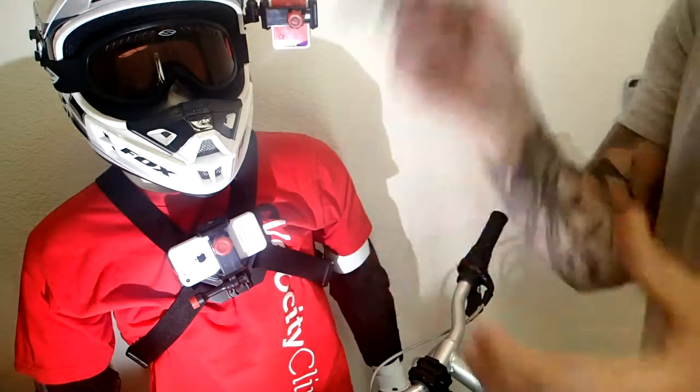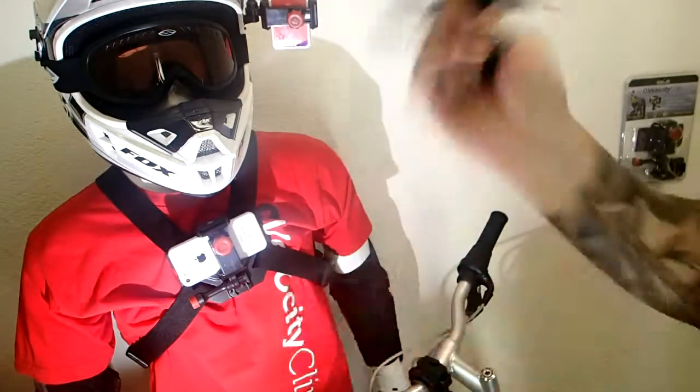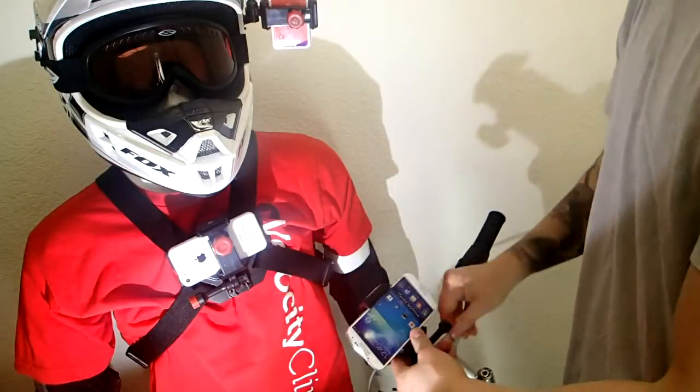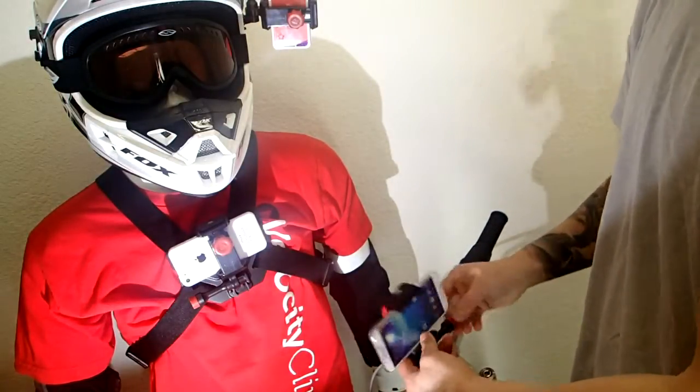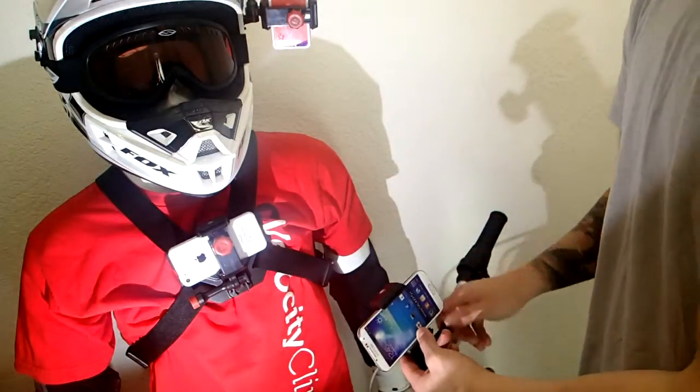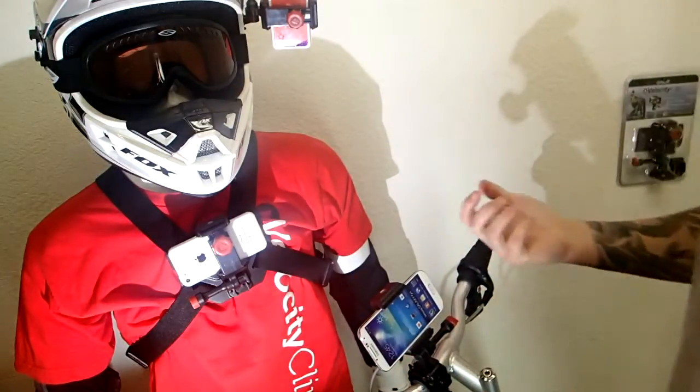The cool thing is when your phone is in here it's really secure, it's not going to fall out. All you need to do is clamp it into the bike mount, and when it's there you can adjust the angle of your shot to any position you want, tighten it up, and then you're done.